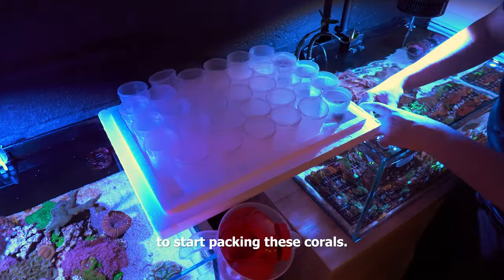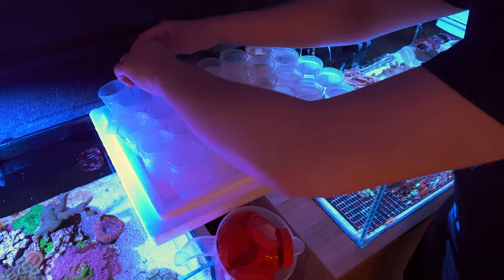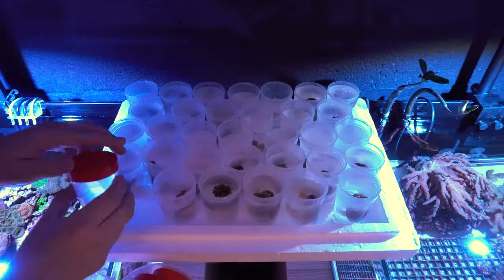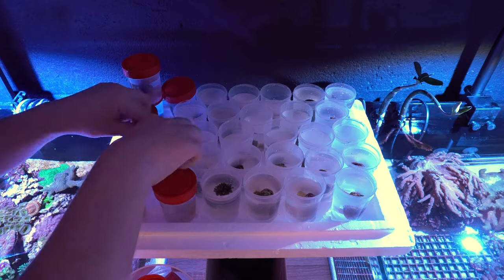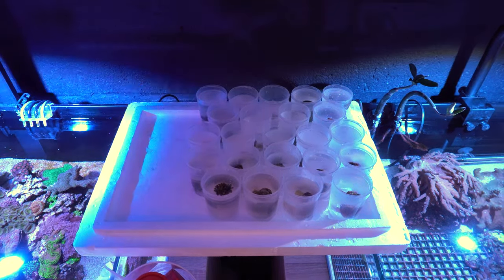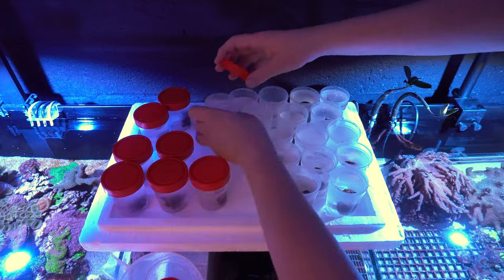I think it's time to start packing these corals. Luckily the person that bought all of these is coming over to pick them up, so they don't require the usual packing method. It'll be a short trip for them so they should be doing fine in these cups when I place them in the styrofoam box. I need to get a bigger tank to put farm-grown coral frags in because I can only keep about 100 of them in here — and if I get a bigger tank, we can do something else with this aquarium. If you have any fun ideas, let me know.